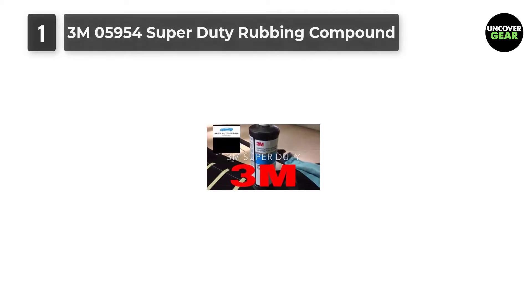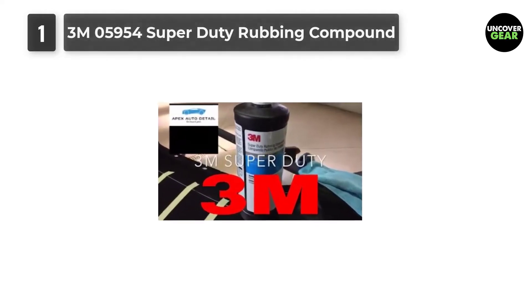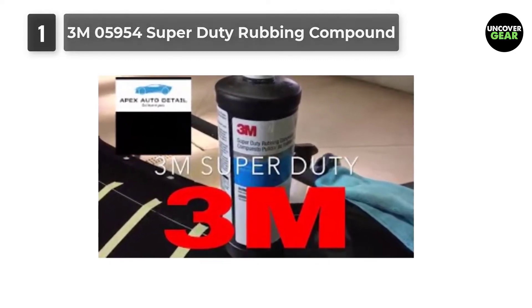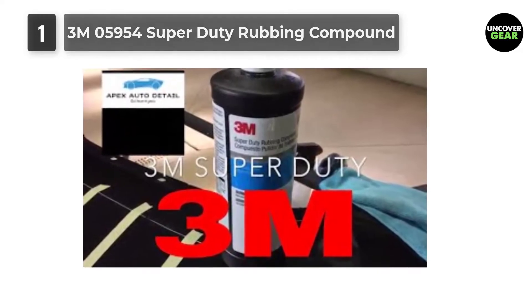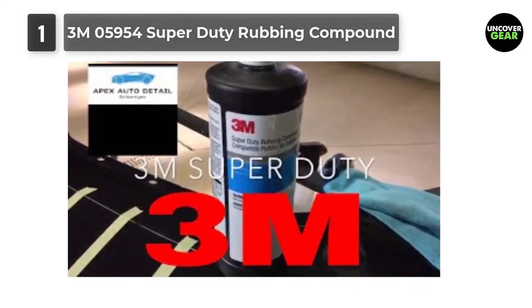Being known as one of the best rubbing compounds on the market, the 3M05954 Super Duty Rubbing Compound can be applied to the surface by hand or buffer. The solution remains wet for a while, giving you enough time to clean the surface thoroughly and get rid of all sorts of imperfections.